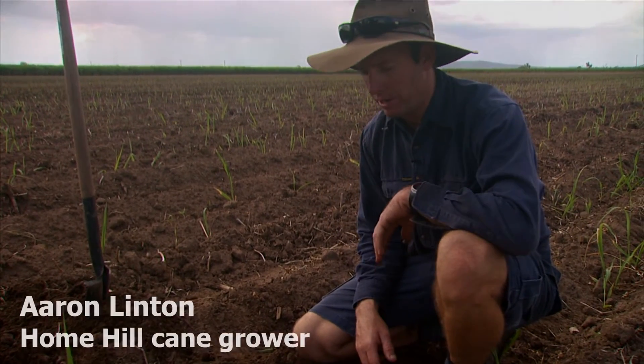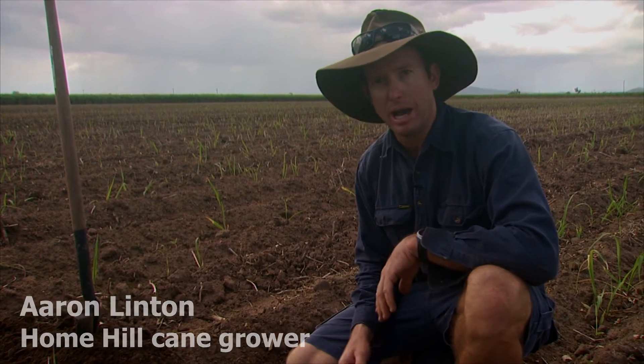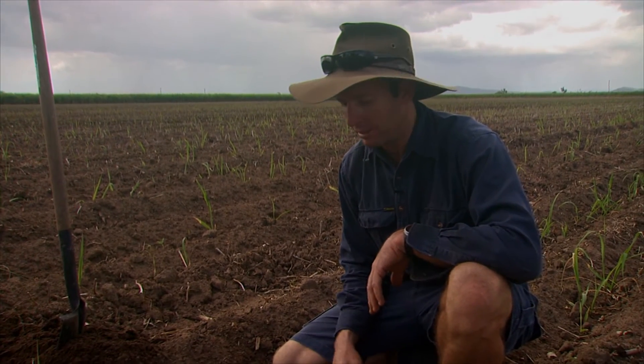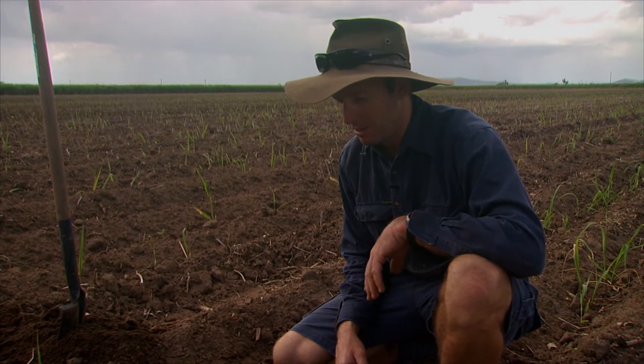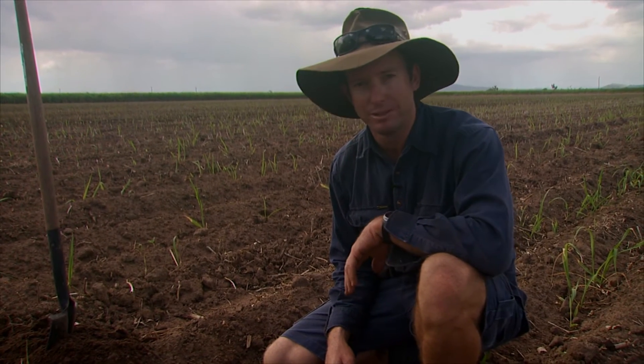It's a hard thing for us to get our head around because we're used to flood irrigating. We look at the ground — when it's mud, we know it's finished irrigating. Whereas with the drip, it can be more precise, but you can also be precisely wrong, and we're learning all the way.